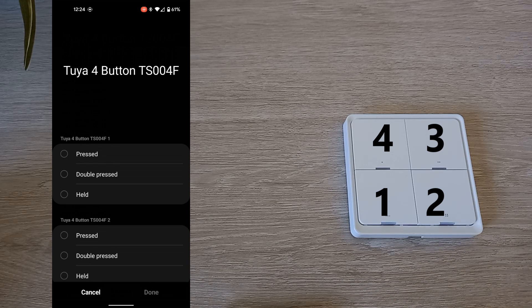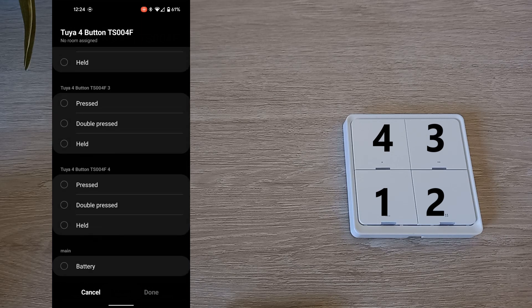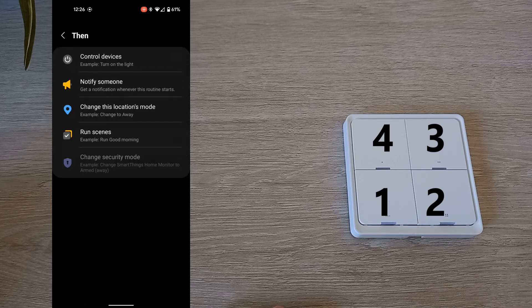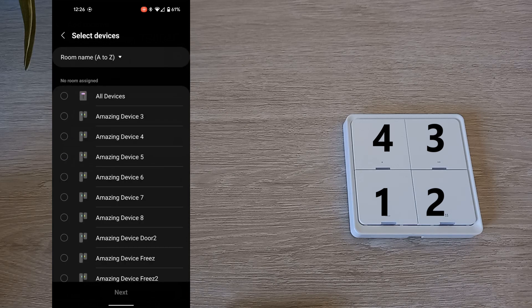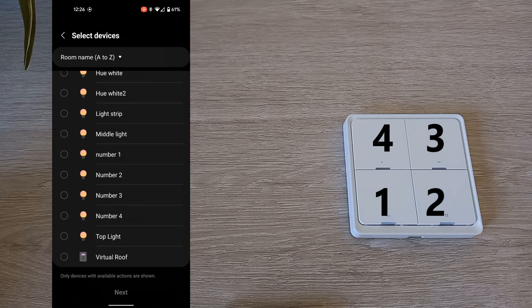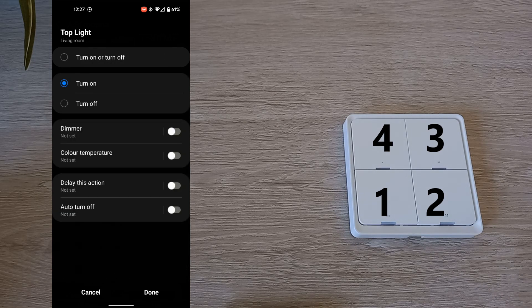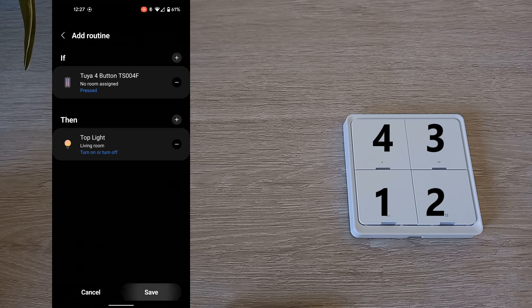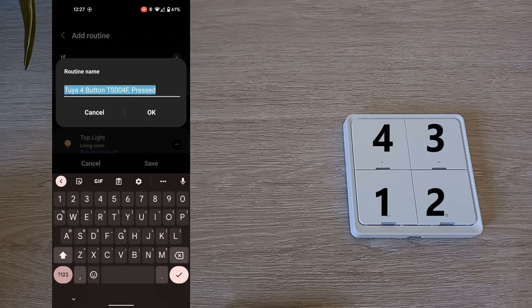To create a routine for each button, click Add Routines and choose which button and key press. I will assign to the top right button my LIFX bulb to switch off or on when the button is pressed. I will then give it a new name — I'm putting the button number in the description so I know it's the button with one dot on it.